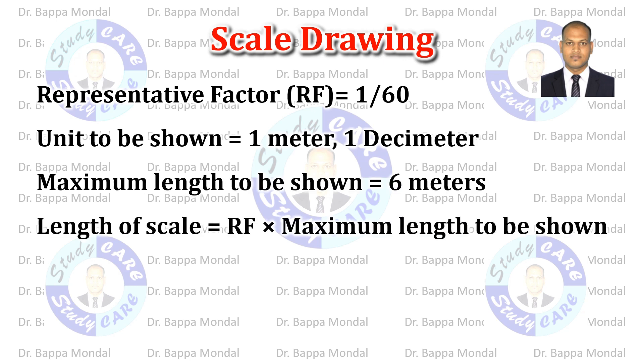Length of scale equals RF into maximum length. So that is 10 centimeters.